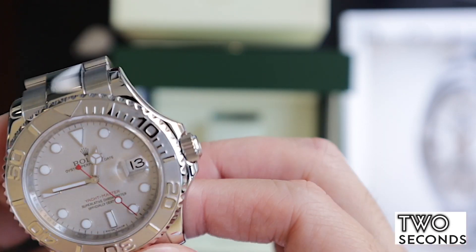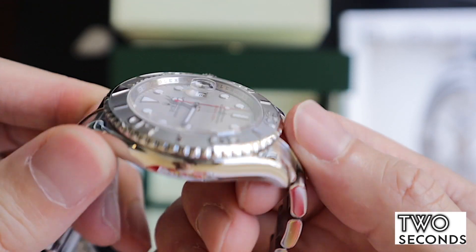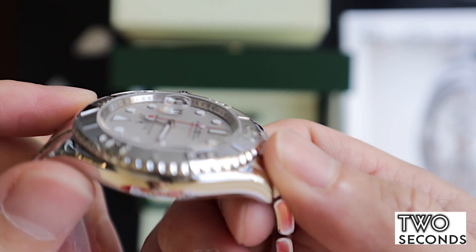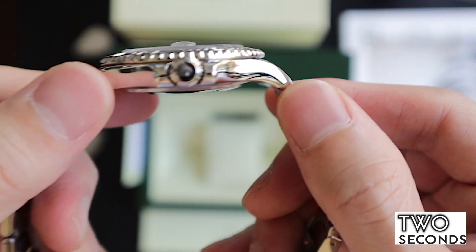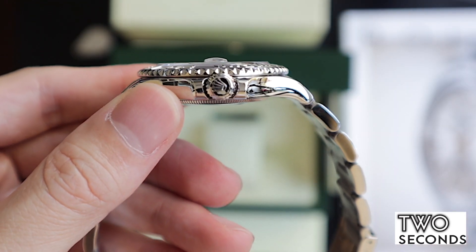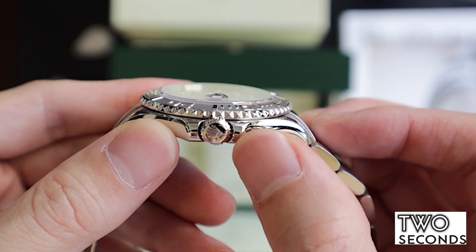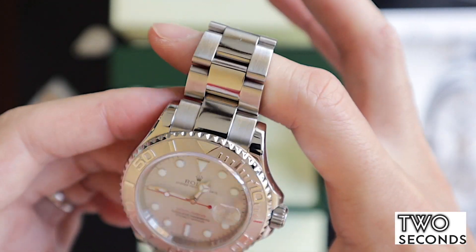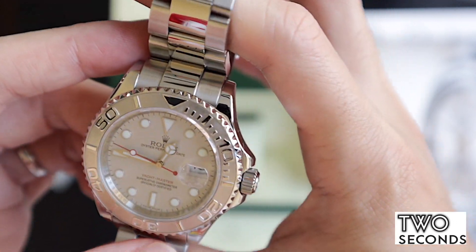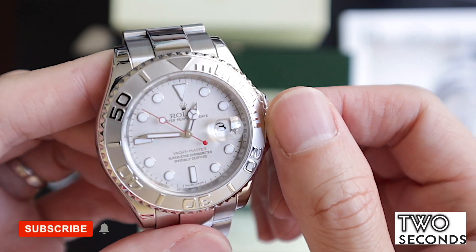It works how a Rolex should. You can have a look at the cyclops lens here — it's a little raised sapphire crystal. And you can see the crown here — this is the Rolex Triplock crown, you can see it by the three dots. That means it is rated to probably up to 200 meters, though officially it's only 100 meters.